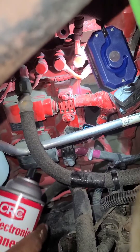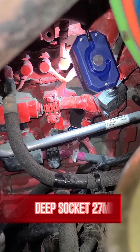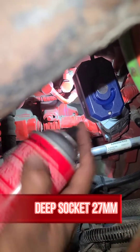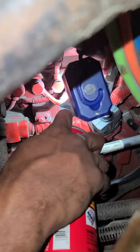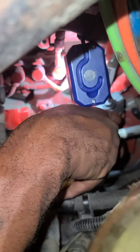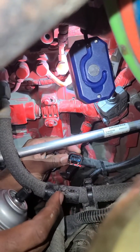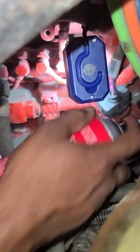Then we're gonna take that sensor out with a deep well 27-millimeter socket. I'll definitely recommend doing this because that oil — I guess the sensor still has where oil gets into it.